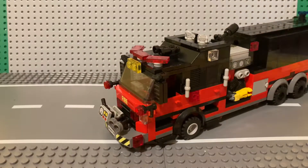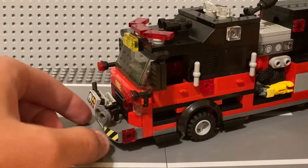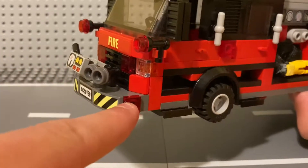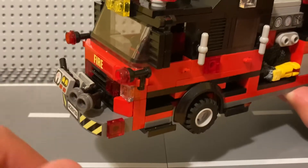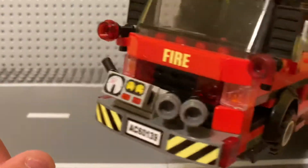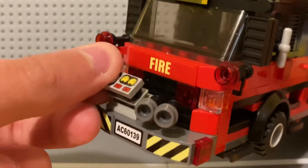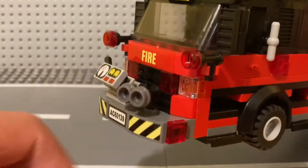Starting off in the front — it is a very fancy bumper. You've got some red lights, and basically some hose connects so they can draft out of a pool or run a hose to another truck if they need to. We've got some gates right there with a little flip lever, and it's the same on the other side with red lights.